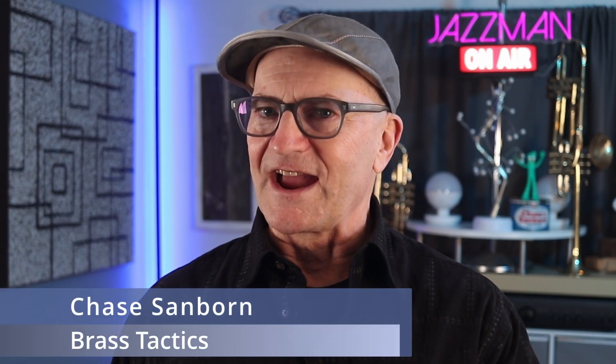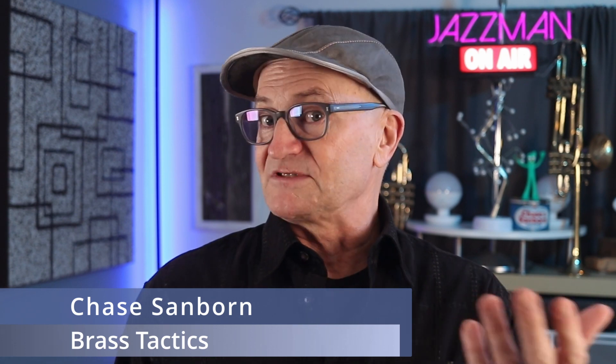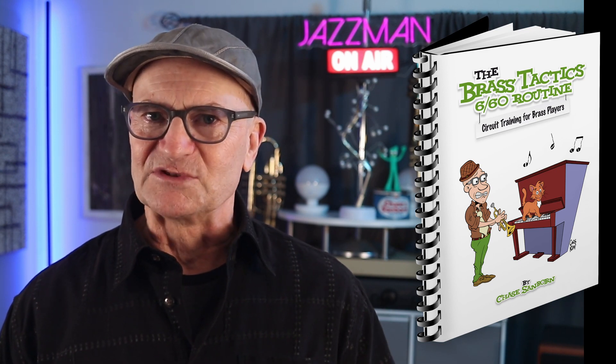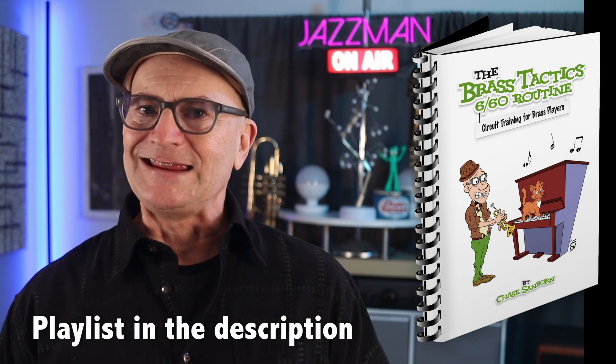I've described Brass Tactics as a guide to blowing into a brass tube and demanding union scale for the result. Seems like it should be pretty simple, right? If you're just joining us, this is the fifth in a series of videos relating to the Brass Tactics 660 routine. If you haven't seen the previous episodes, you might want to start at the beginning of the playlist.